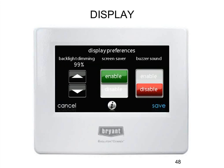You can change the display contrast — that's pretty self-explanatory. You can have the screensaver enabled or not, and there's a buzzer sound setting. If you click somewhere on the stat that doesn't have any function, it'll buzz at you to basically tell you that you pressed something that's not there. If the end user finds that annoying, they can turn it off.